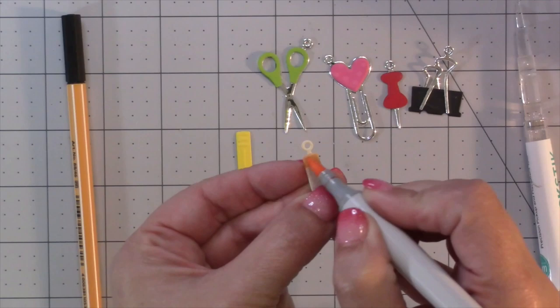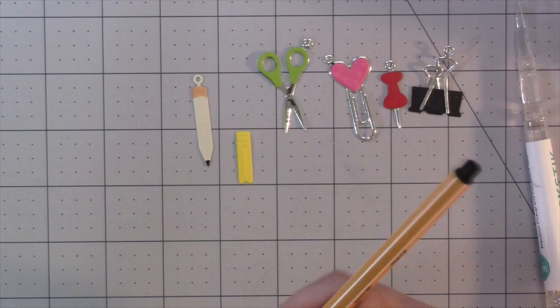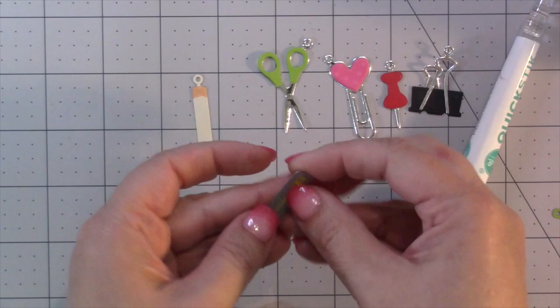The final charm is the pencil. I like to do the full pencil out of a cream color, then use a light blush pink to color in the eraser and a black pen to add the pencil lead. I cut the overlay piece out of yellow and embossed it.